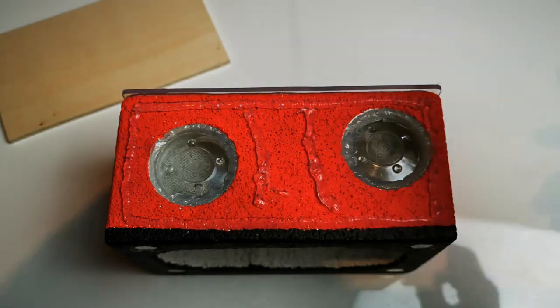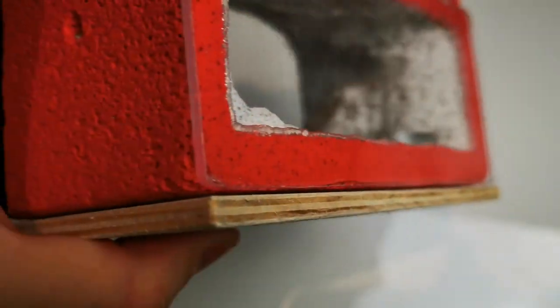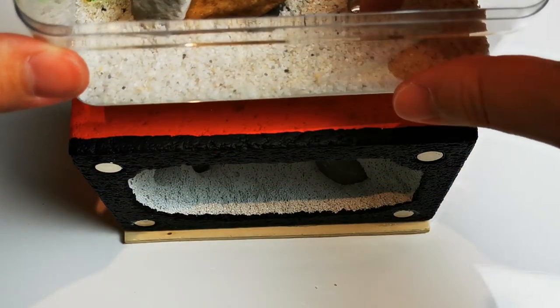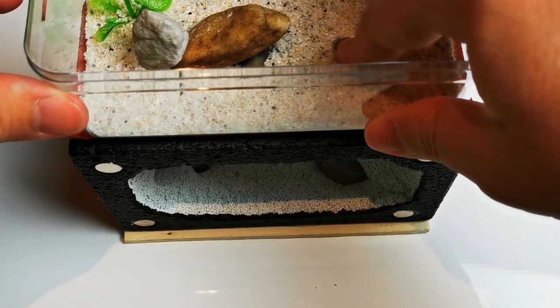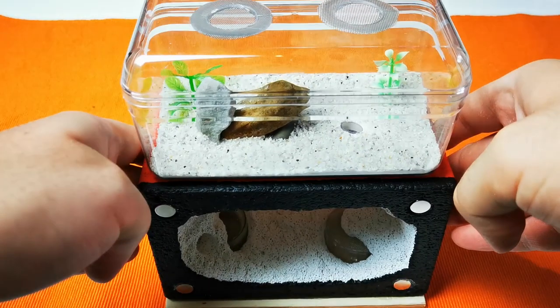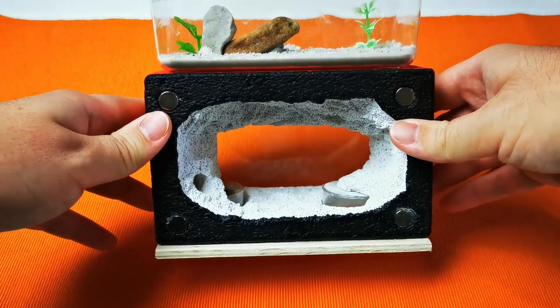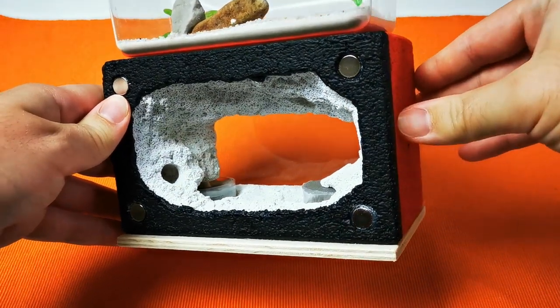Just apply silicone on the bottom of your setup and glue them together with your plate. Now we need to let everything dry out overnight. A new day has come and this is the day where I put the front plates of our setups on and show you the result of my hard work.